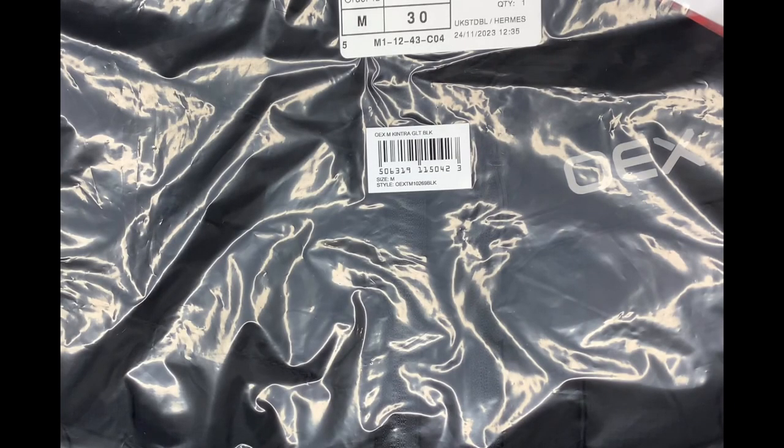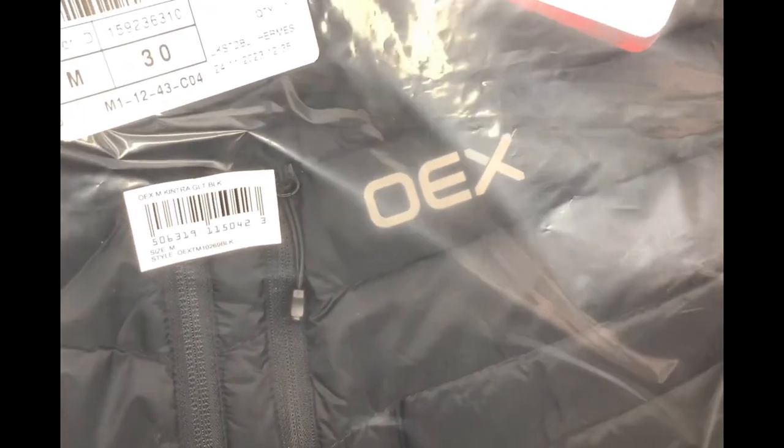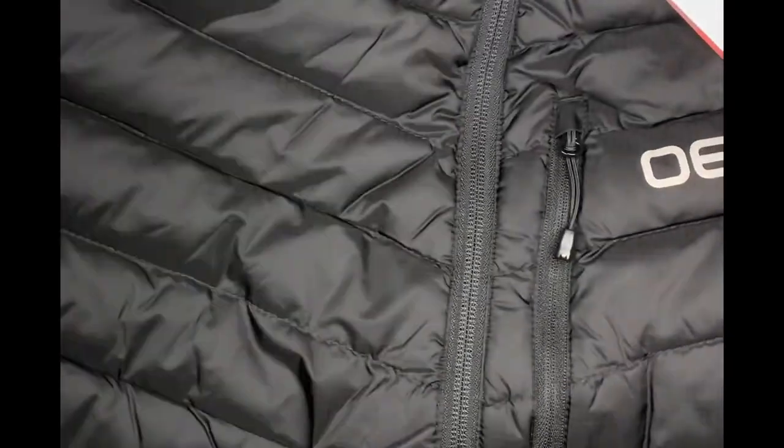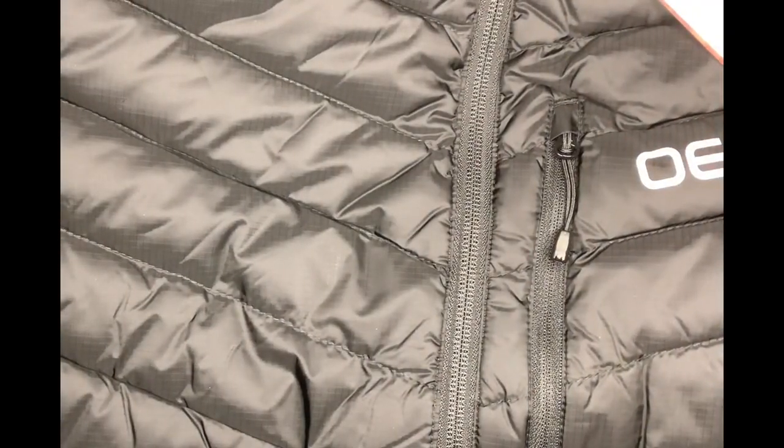Today's unboxing is this OEX Men's Kintra Down Gilet. Unfortunately, my camera setup doesn't really allow a full wide shot, so this is going to be slightly awkward, but let's get it open. So it's basically a puffer-style gilet. You can probably see it here. I'm going to slide it out. And there we have it.